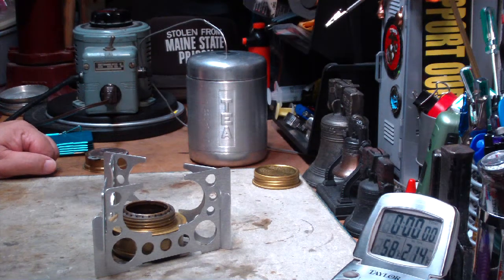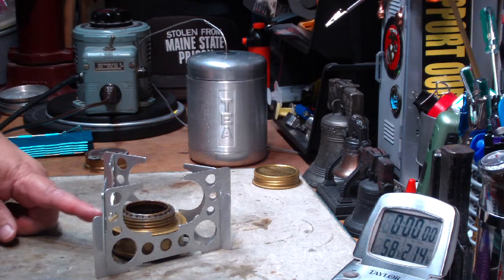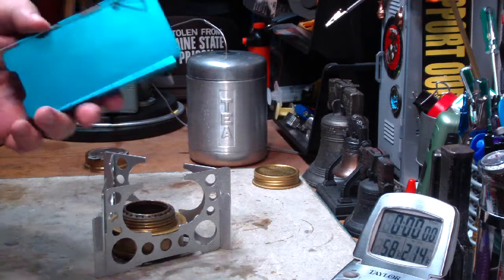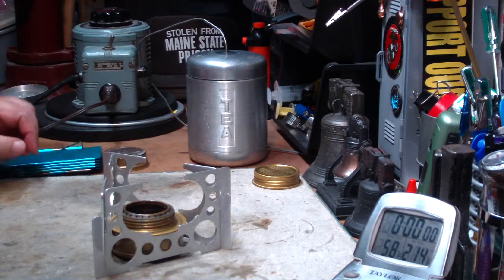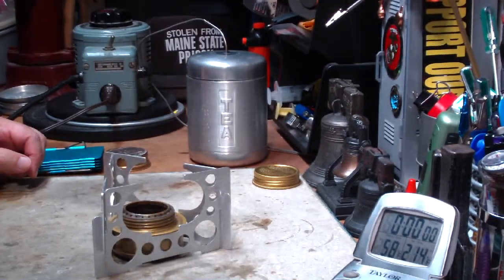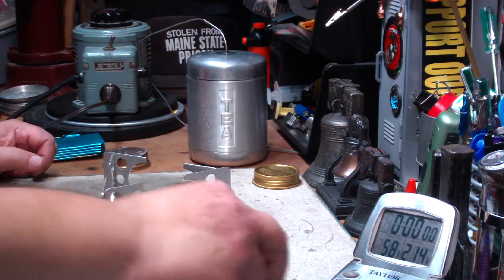Hi, Hiram here. Last week I did a video where I did a wind test on the Mini Trangia with the Mojo pot stand, along with the Olicamp windshield. Using my muffin fan, I showed you how the flames acted, protected and unprotected. I had a number of people ask me, why didn't I just do a boil test? Show us what happened with a boil test. So here I am today to do that.